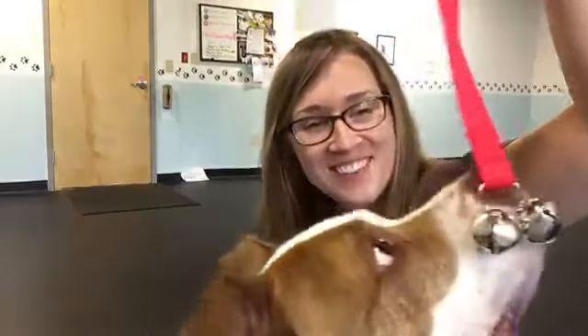Hey everyone, Flora Nelvin with Atta Pup Dog and Puppy Training. I wanted to talk about potty bells — we really want to talk about them too. I get asked this a lot. Potty bells are pretty popular. They can be pretty useful, and the way I like to teach it requires a little bit of explanation, so it was about time I made a video on it.